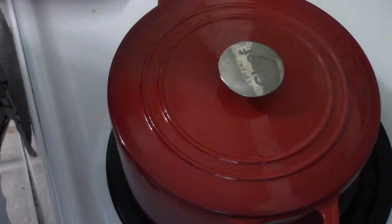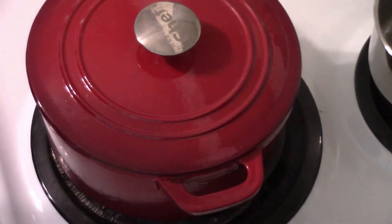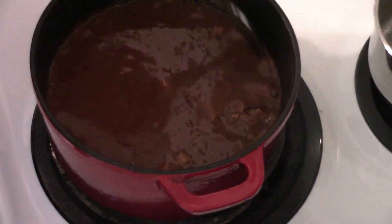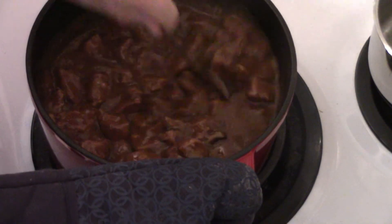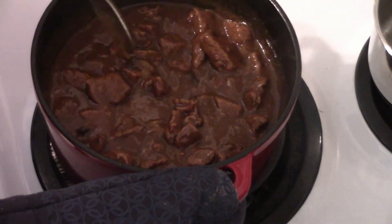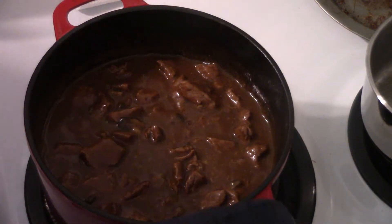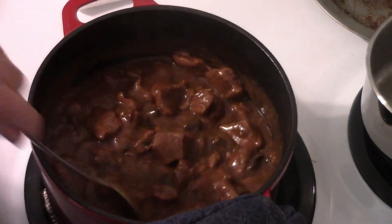Put the lid on — this is going to go in the oven for two hours at 325°F. This is the halfway point — let's check it out. See how it's starting to thicken up a bit, but it's still got a little ways to go. I can definitely see a difference at this point and it smells fantastic. Lid back on and back in the oven for the next hour. And here we are — look at that, beautiful. That's going to make a good pie filling.